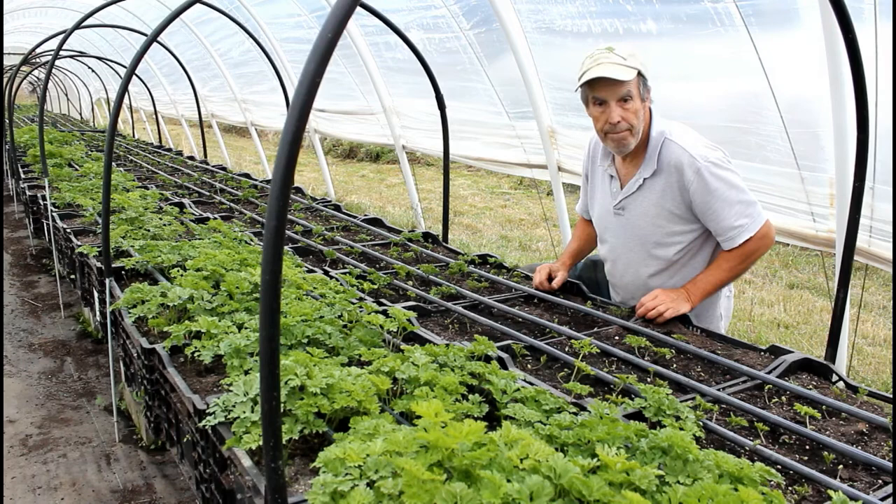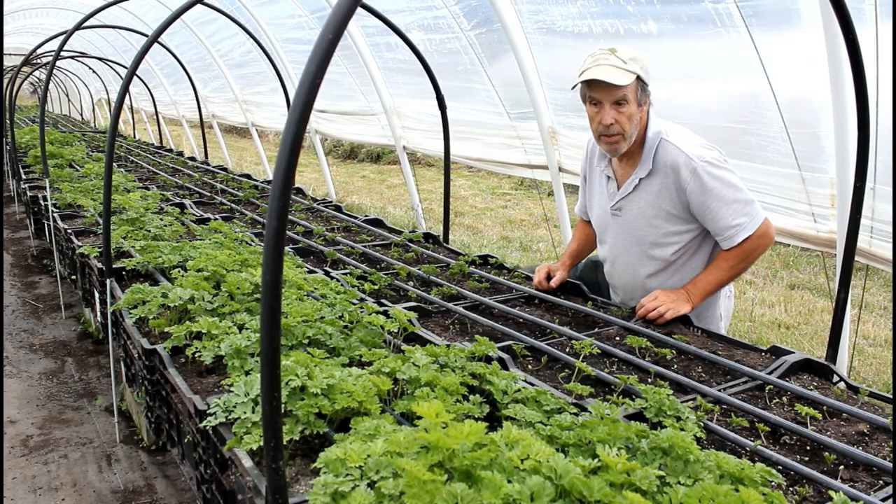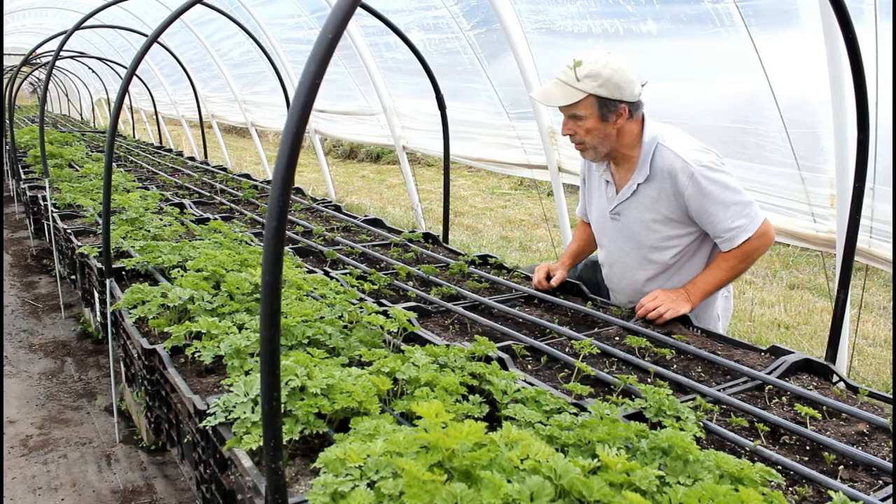We have feral cats that hunt, and we encourage them by providing extra food so they spend time here in our tunnels. They do a good job working the mice and voles. Since we're not raising food crops, the cats haven't done any real damage — surprisingly they don't roll around on things too much.